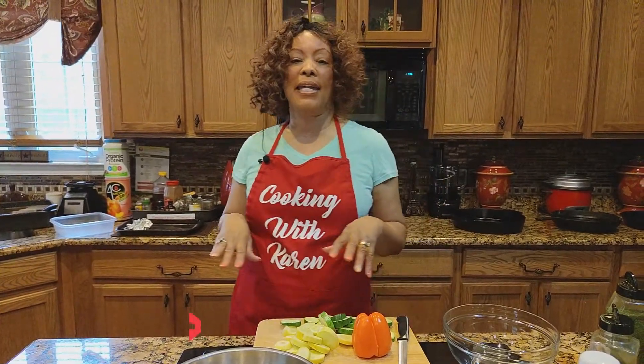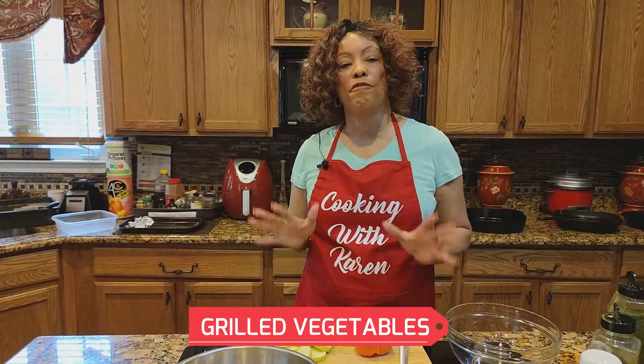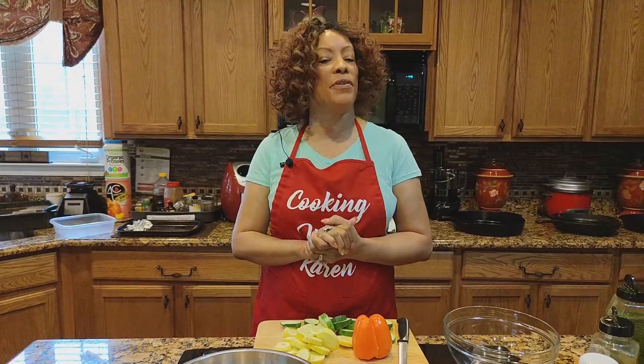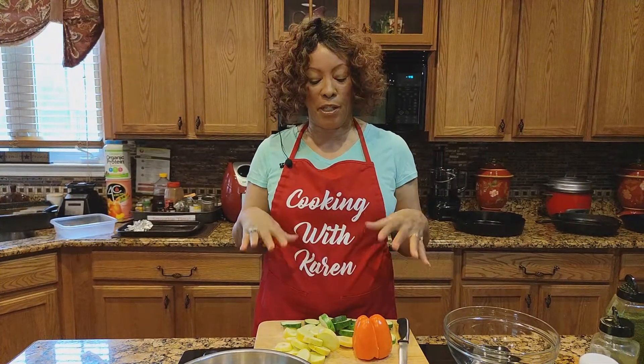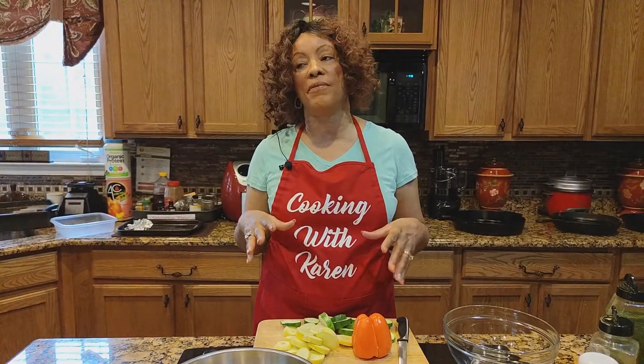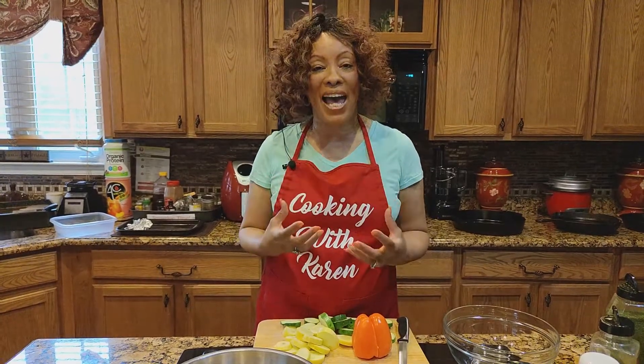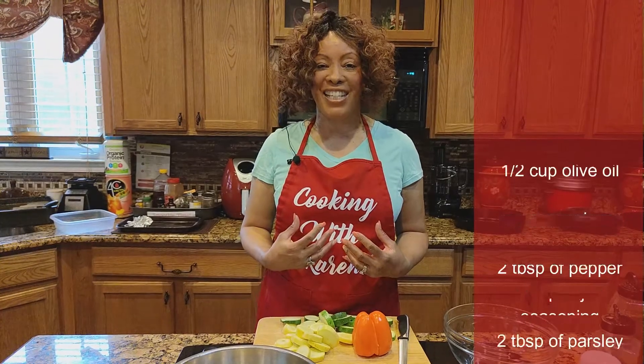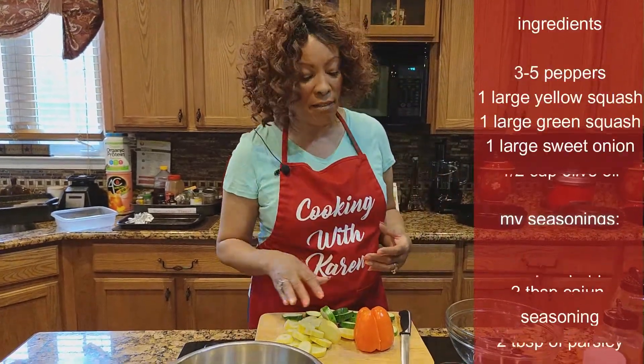So today I'm making a dish of grilled vegetables. Eating healthy does not have to be expensive. This recipe is so inexpensive and so good for your body. The more colorful your food is, the better it really is for your system. All right, so we're going to get started.